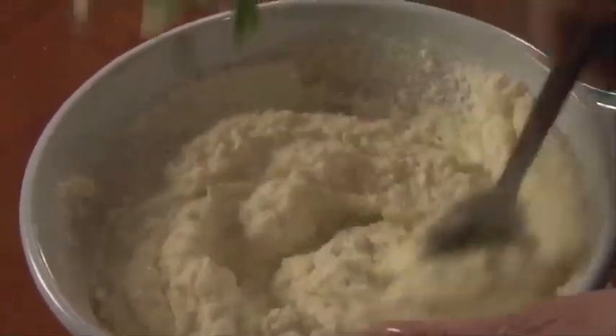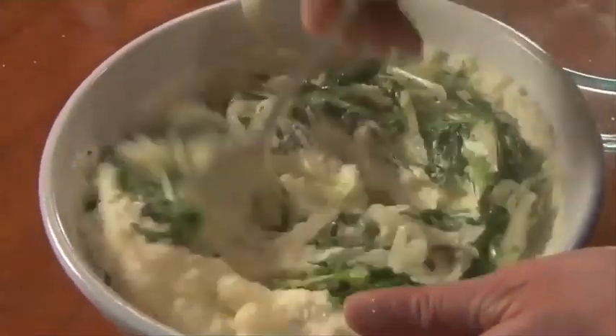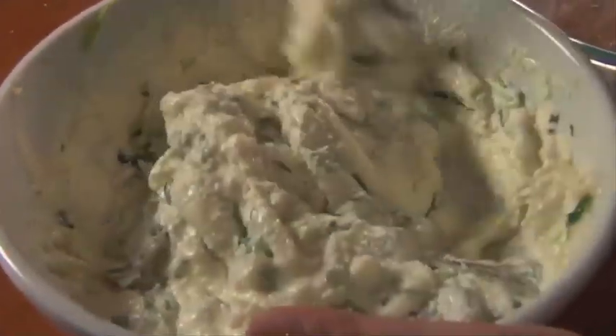Here comes the onions, garlic, arugula. Here it comes — don't wait for it, here it is. Oh my God, it smells so good. Truffles. This is ridiculous, it's crazy good.